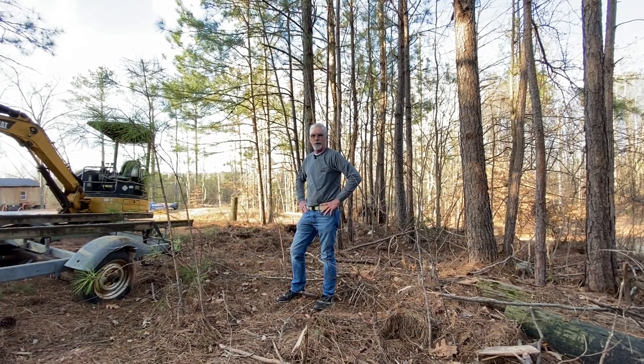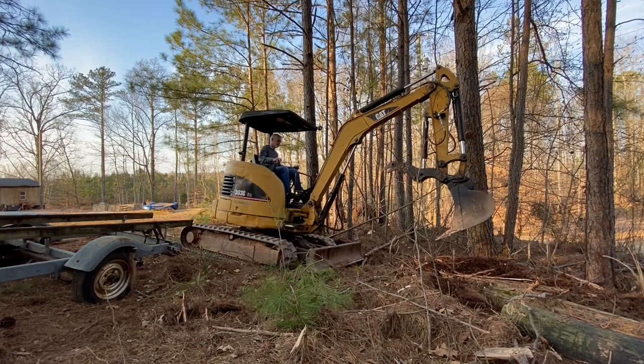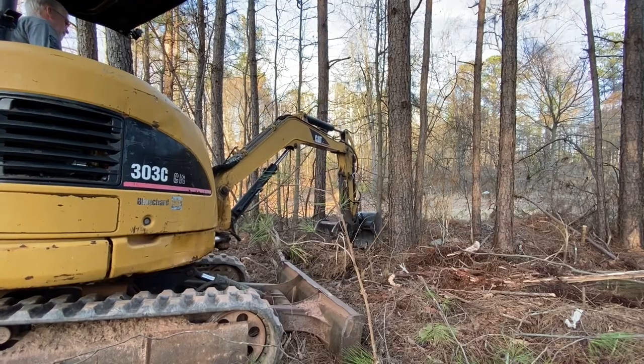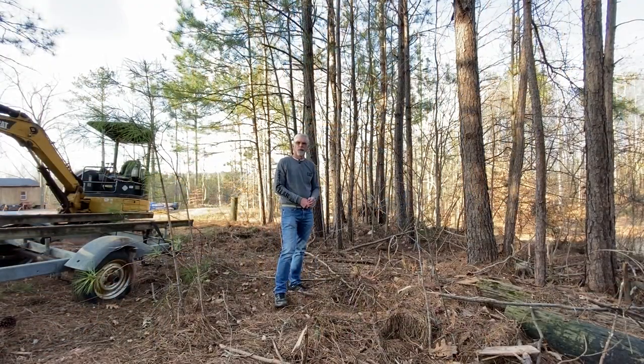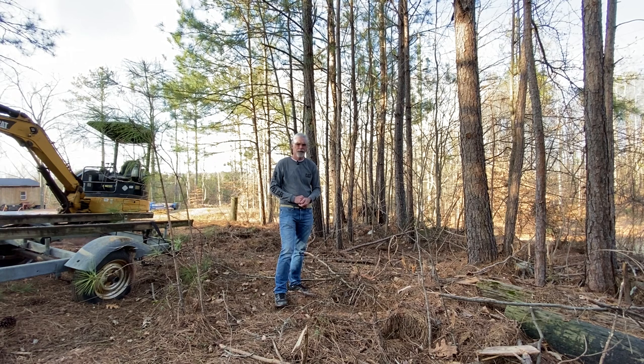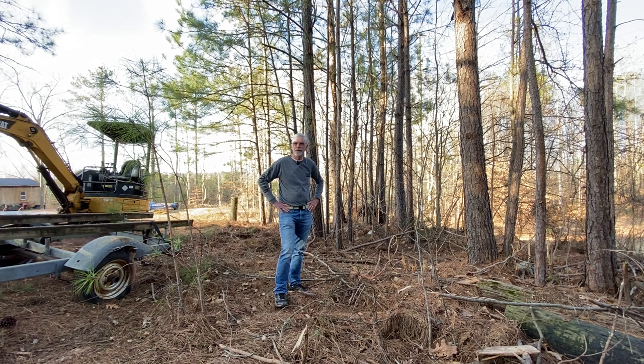Welcome to another episode of Salty Country. Yesterday I got sidetracked and didn't get the old boat trailer out of the way, but we got the chicken coop moved up and got the chickens in it last night — everything worked out good. We still got a little bit of work to do on that, but we'll maybe show some of that footage in another episode. Today's beautiful, mid-70s, lower 70s somewhere like that. It's nice.